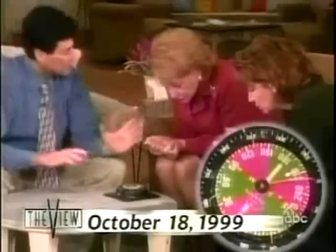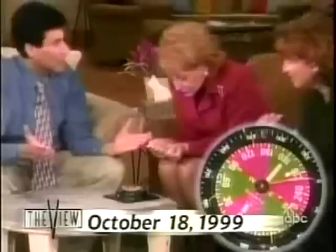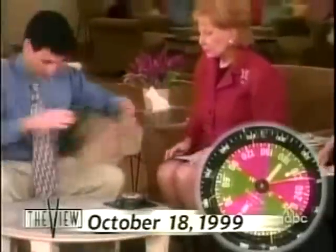It moved. Now, you can imagine when I did this for scientists, it blows their minds. And this is not a trick — there's nothing on me, there's nothing under the table. It is an energy I believe we all have.